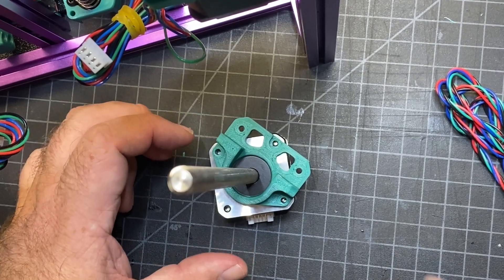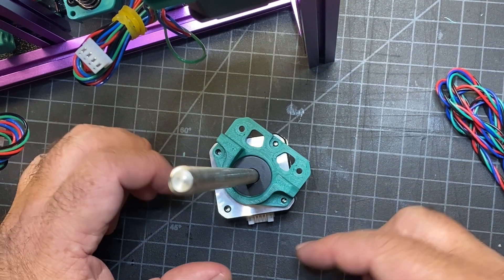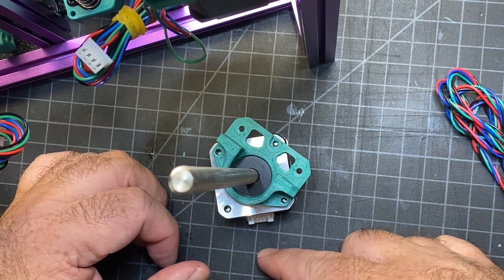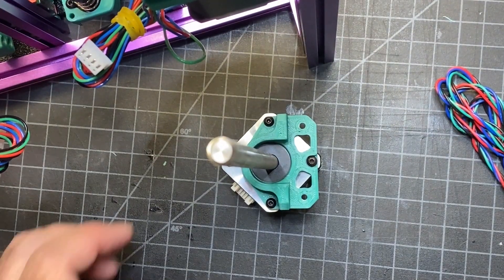Next we're going to need two M3x8s and one M3x6, and then we're going to screw it in like this. I've got the wire connector coming out at the back like that. And that is the finished piece.